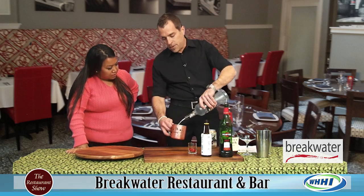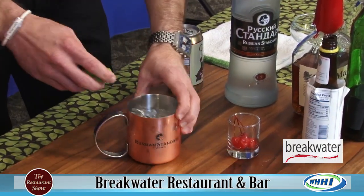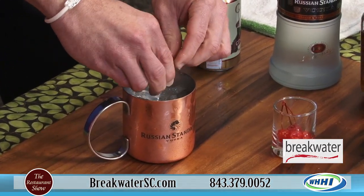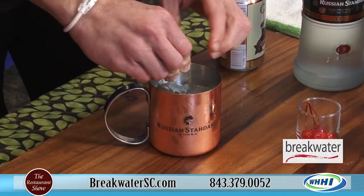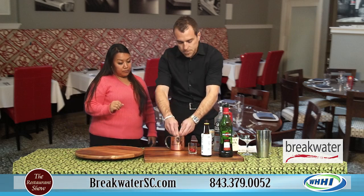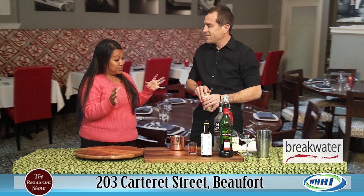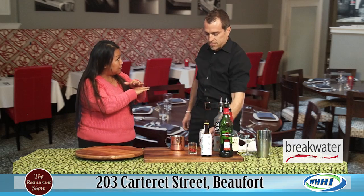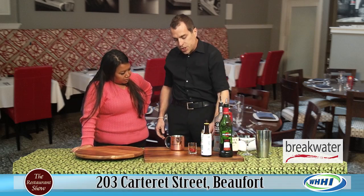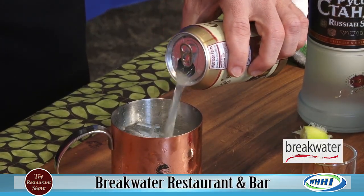So we'll start with the Russian Standard Vodka. Is it made any different, distilled more, is there something special about Russian vodka? It's the Russian Standard — one of their recipes is the Moscow Mule, and as you can see even on the mug they have their own Russian Standard mug. This is equivalent to about three slices of lime — you're going to squeeze in fresh squeezed lime juice. And then what goes in there is a ginger beer, a little bit different than a ginger ale. It actually tastes like a ginger root, a little bit more spicy.